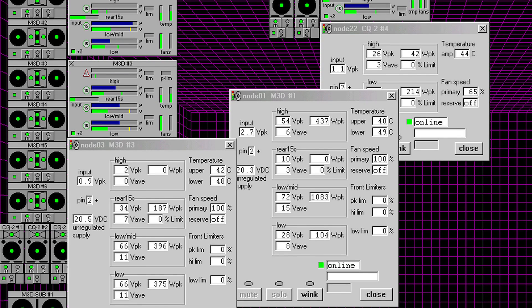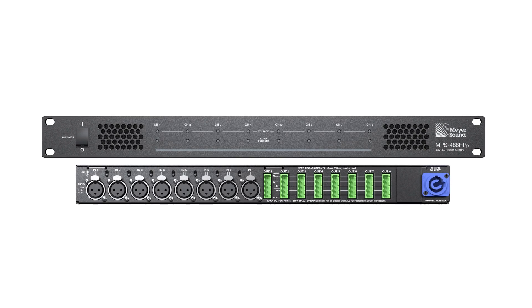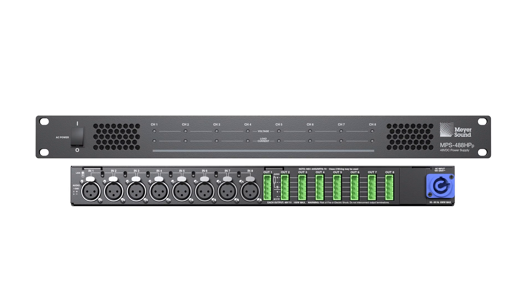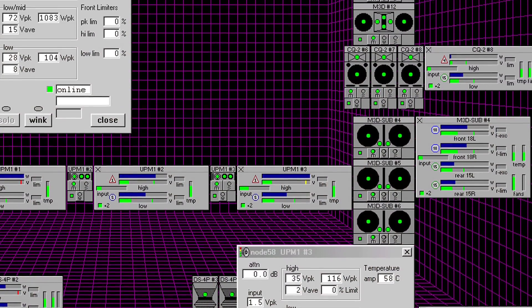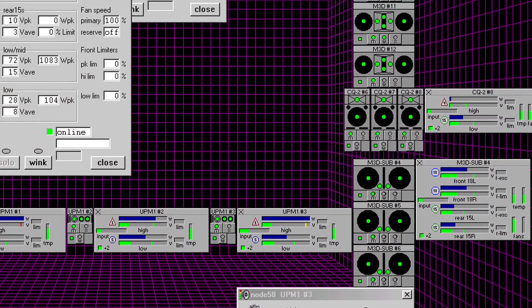RMS is Meyer Sound's remote monitoring system and it allows you to monitor the health of your system down to each element. The power supply, the MPS 488, that powers these speakers and sends the 48 volts and the audio to them — in the case of the MM4 for instance — is RMS capable. We can see your UP4, your MM4; you can see the health of these products via RMS.